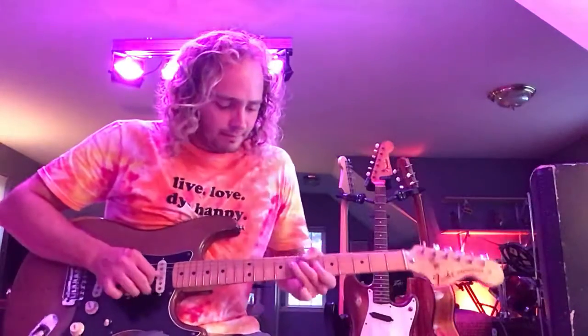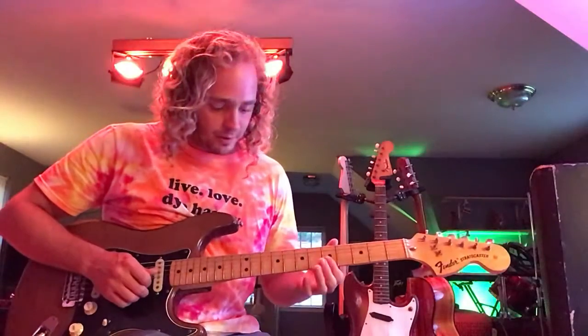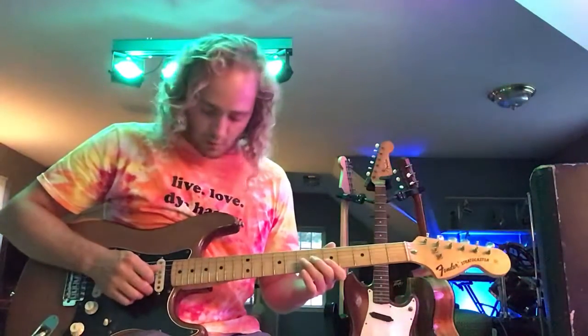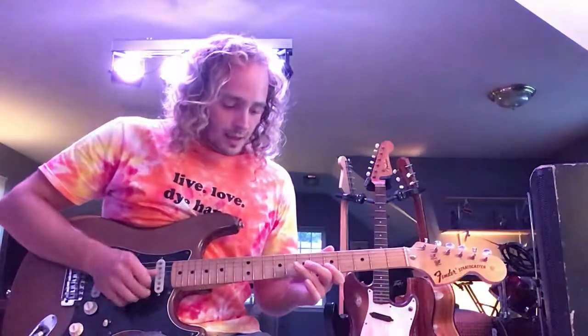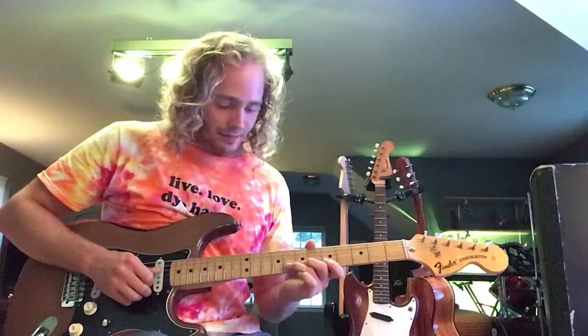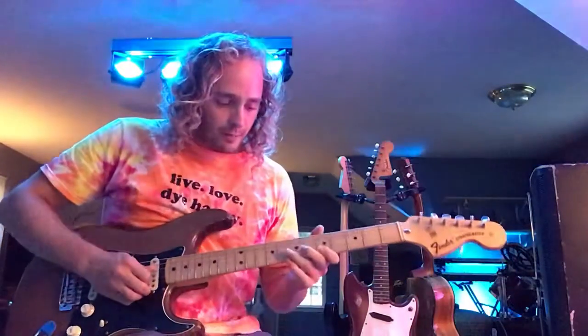So here's the lick. All we're doing is taking our first finger and putting it across the first and second strings behind the fifth fret. And we're starting with a whole bend on the third string behind the seventh fret. So your first three notes go. And then your fourth note is going to be a whole bend on the second string behind the eighth fret. So you put them together.